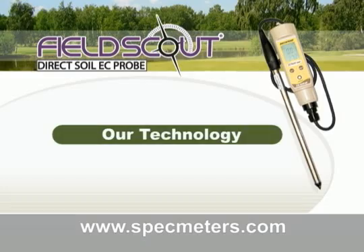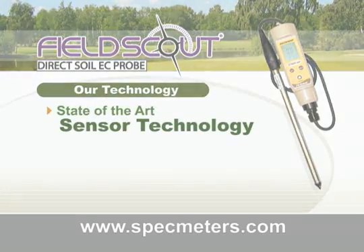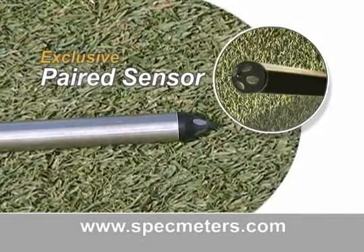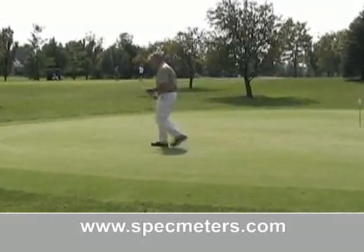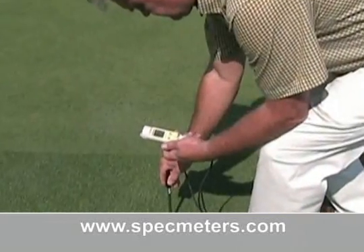Let's take a look at our technology. The FieldScout Direct Soil EC Meter is designed with state-of-the-art sensor technology. Our exclusive paired sensor tip provides maximum soil sensor contact and higher accuracy. Turf managers can compare readings from green to green, allowing for quick representative readings across the course.